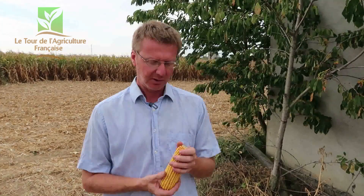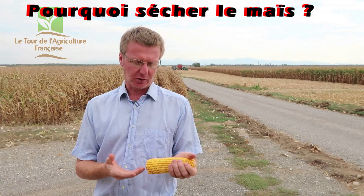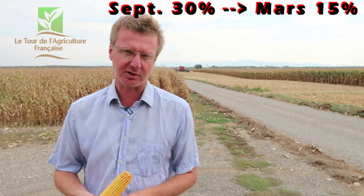Et au niveau économique, le maïs que je sèche comme ça me coûte 15% de moins à produire. Le grain qu'on récolte à l'automne peut avoir entre 24 et 28%, jusqu'à 30% d'humidité — on ne peut pas le stocker en l'état. Il faut le sécher d'abord. Si on met du grain humide à ce niveau-là dans des silos, il va commencer à chauffer, à fermenter, à pourrir. La température peut monter très vite, très haut — ça peut même créer des départs d'incendie, voire des explosions. Il faut absolument l'amener à une humidité où il peut être conservé : 15% minimum.